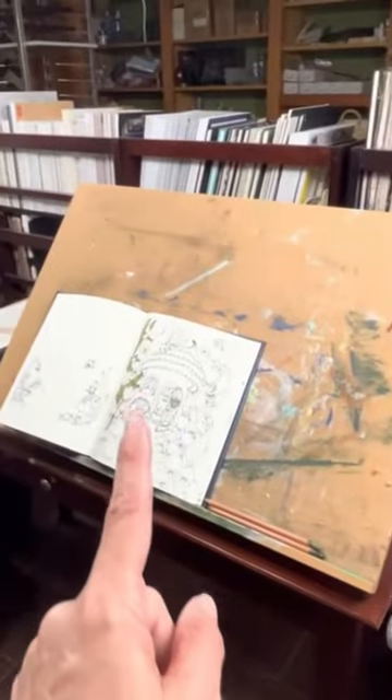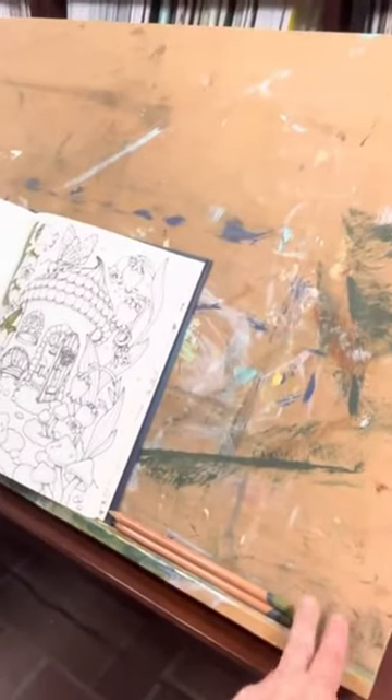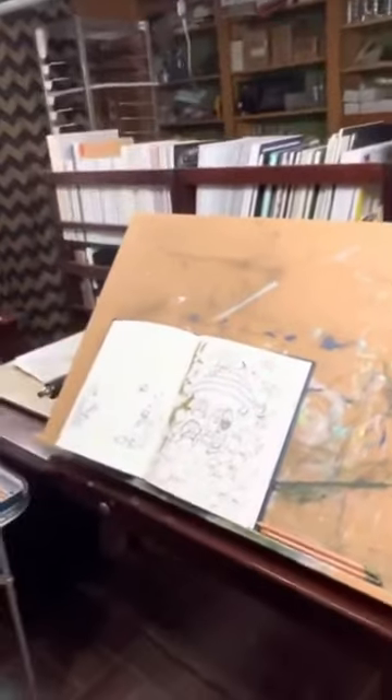As you can see right now I'm using it to color on, but you can use this for watercolor. You can use this to sketch on. This has a really nice ledge. You can actually sit a canvas on this ledge and just paint like that too.